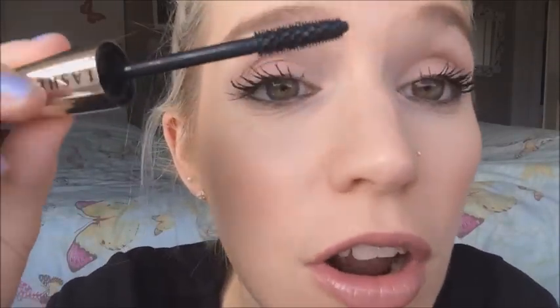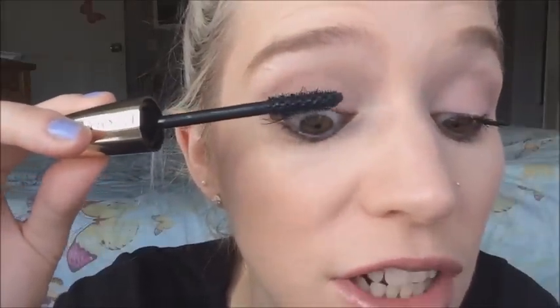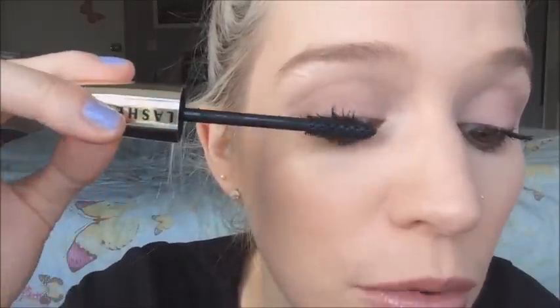Because I could either have it looking a bit all out to one side — not the best description I know — or I could jiggle the wand about a bit and have a bit more of a different look.